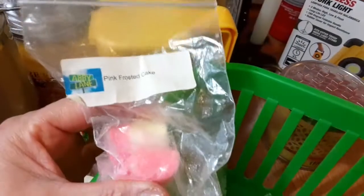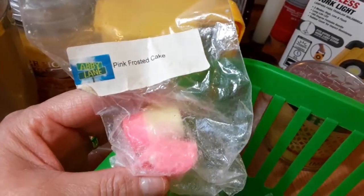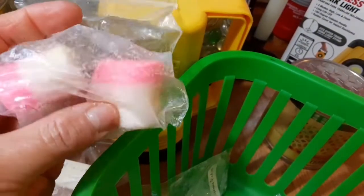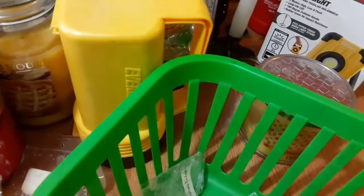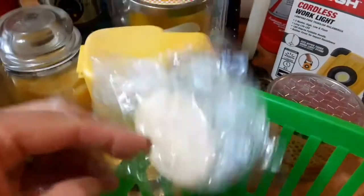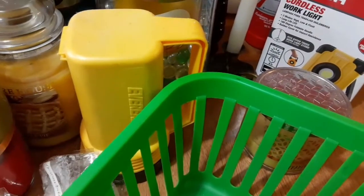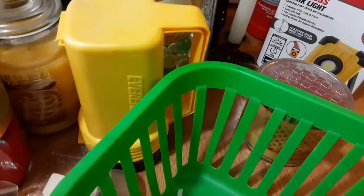This one is by Abilene — Pink Frosted Cake — and this one's an 8. I just used a small portion of it. This one's Destination Wax — this one's a 10. That one's pretty strong and I liked it.